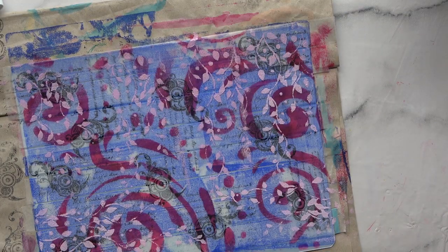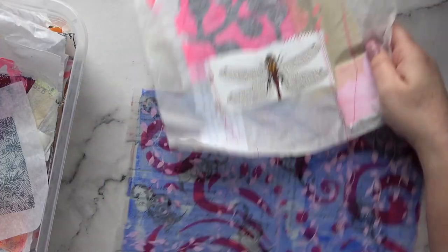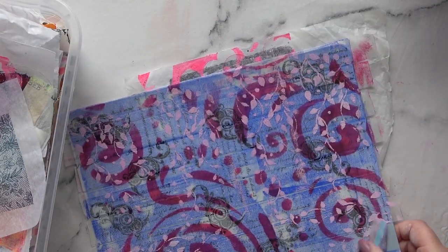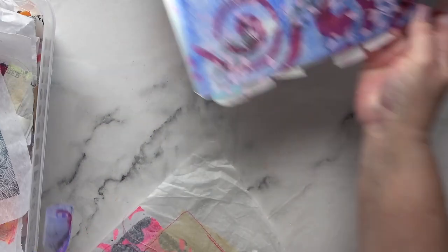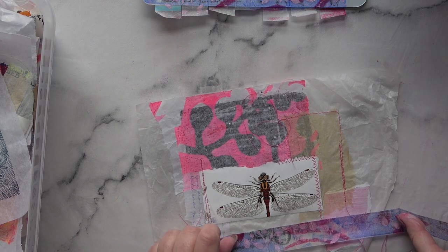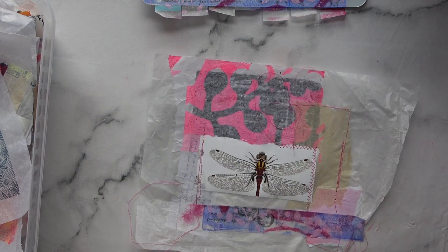I didn't use a hairdryer just in case it affected the tape — I didn't want it to curl up and fall off. So now I'm just going to peel the tape off and see what it looks like, and I'm going to use some of my collage papers to see what it looks like on those. I very foolishly tore a whole strip off when I could have just taken a little bit. I'm just going to lay it down — I like it. You can see what's underneath showing through.